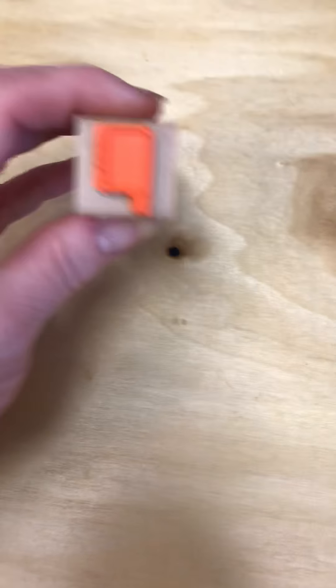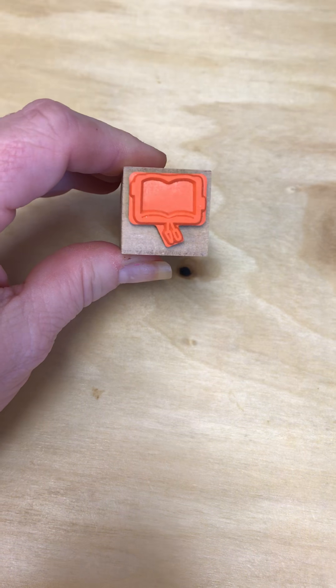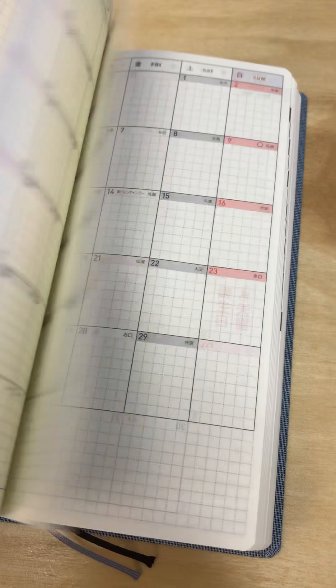I got two stamps. I got this one, which is a little planner closed. And then I got this one, which is the little planner book open. And I got the denim Mega Weeks. It's the first time I've had the Mega Weeks, so I'll have to figure out what I'm going to fill up all that paper with in the back. There's a lot of extra sheets. It's just a lot of Tomo River paper. It's really thin — 52 GSM. Writes like a dream, and it loves fountain pens.